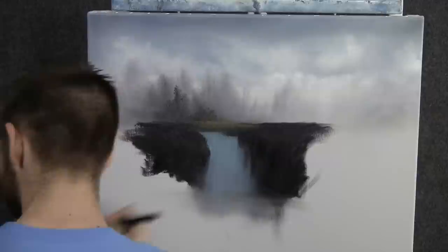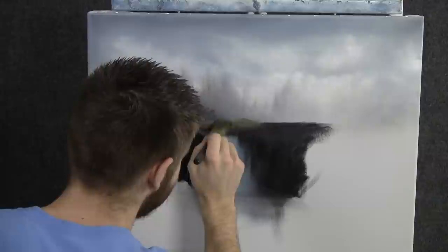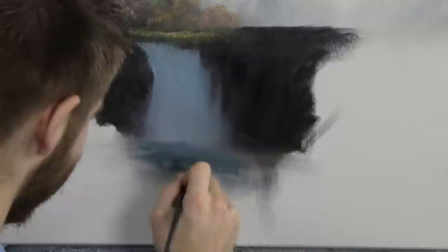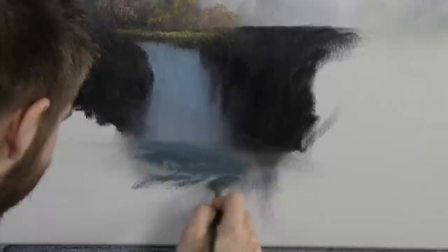Next we can begin tapping on some highlight. I'm just tapping with the one inch brush. We get all these nice little areas of grass back in here, little bushes. You can tap on some highlight even to those closer ones right there. We can also add in the rest of this water with the fan brush. Maybe there's going to be another waterfall right in there somewhere, and maybe a third one right here.